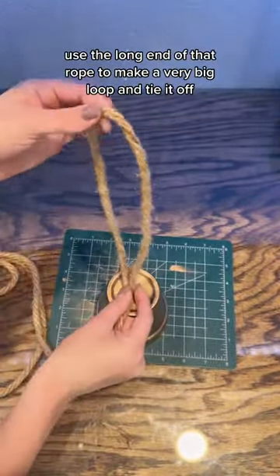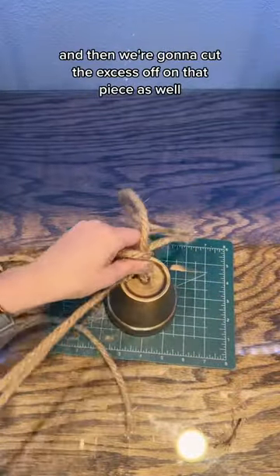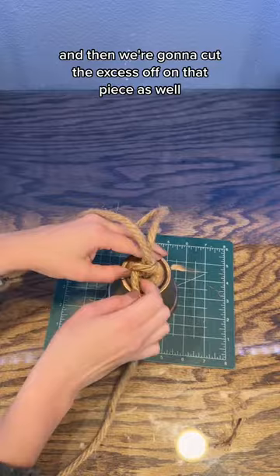Use the long end of that rope to make a very big loop and tie it off, then cut the excess off on that piece as well.